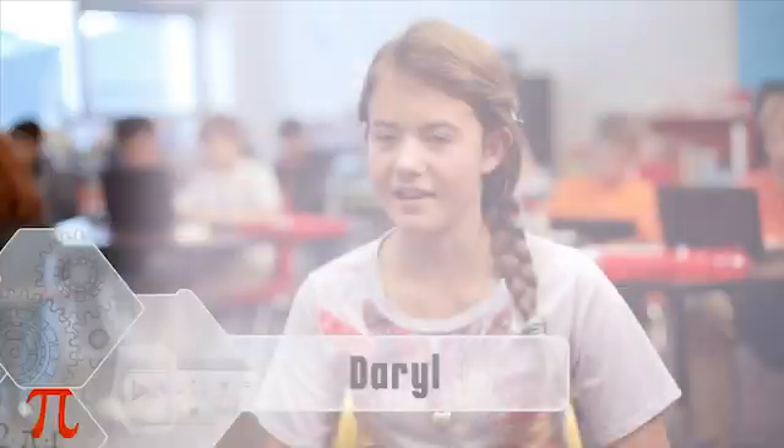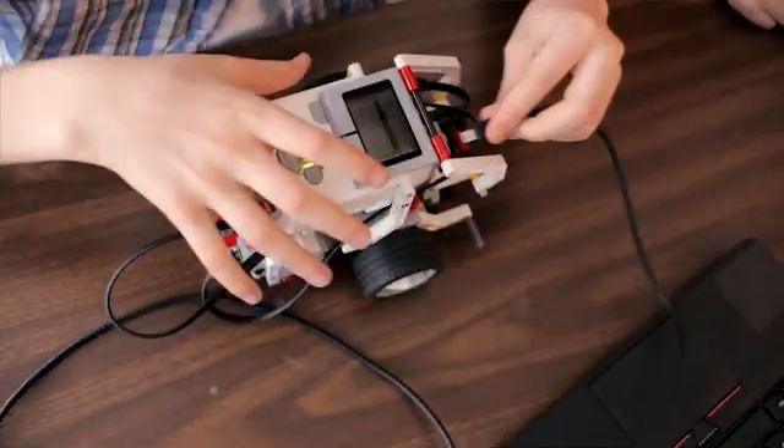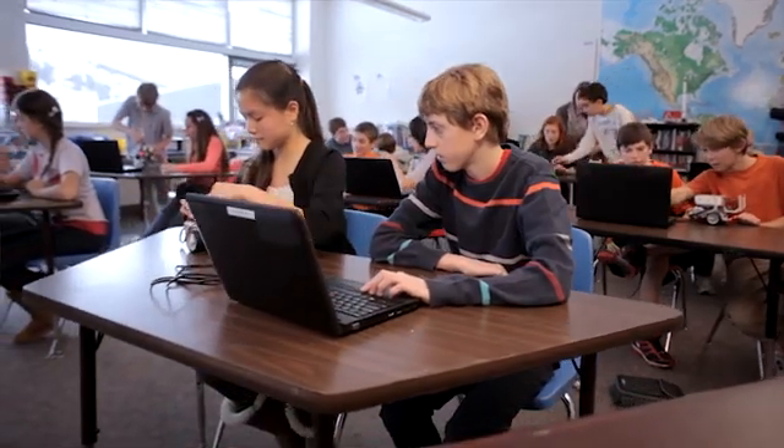EV3 makes learning easier for me because it's really easy to follow. You're actually building what you want to build hands on, and you get to immediately see the results of your project in real time.